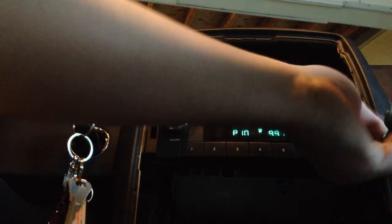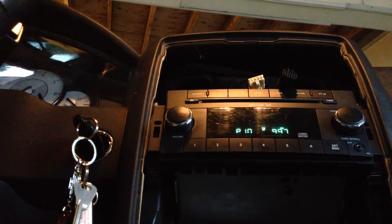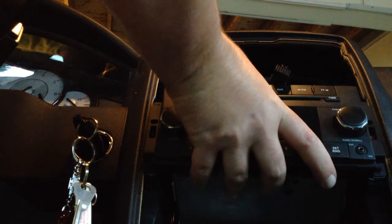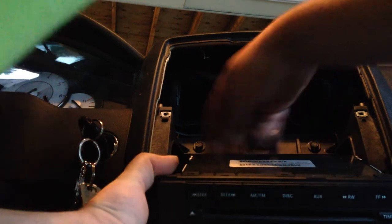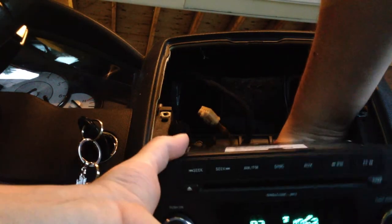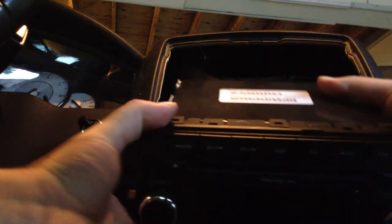Well, this one is actually held in by three Phillips screws — somebody got lazy last time they took it apart. Okay, and now we'll simply pull it forward. Just like everything else, you've got a couple of plugs to remove that relate to the power and speakers, and one for the antenna. These are quite straightforward, the power wires at least.